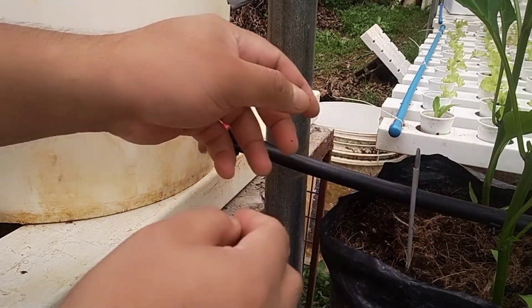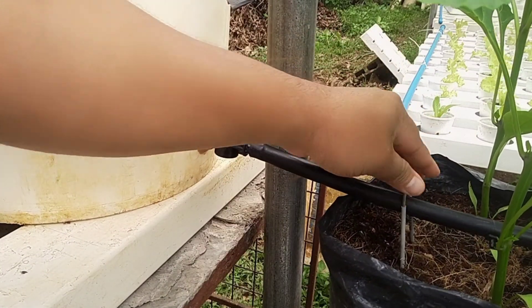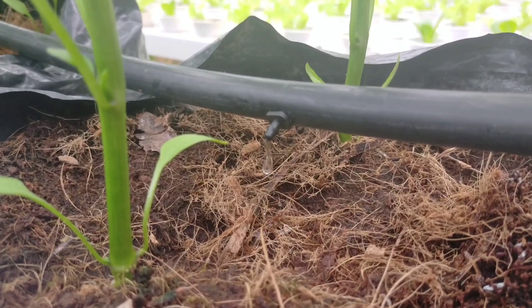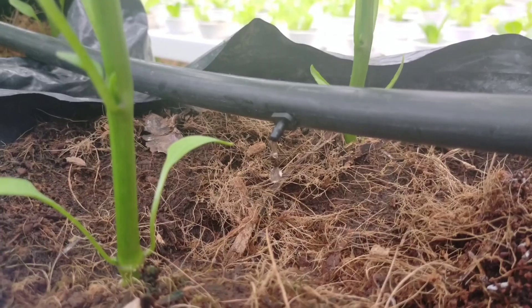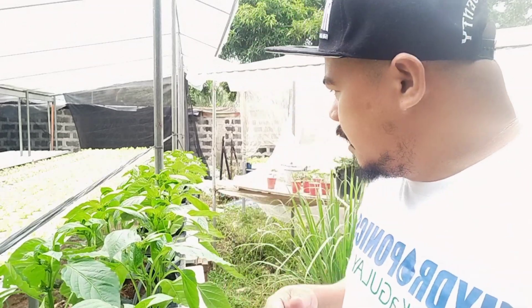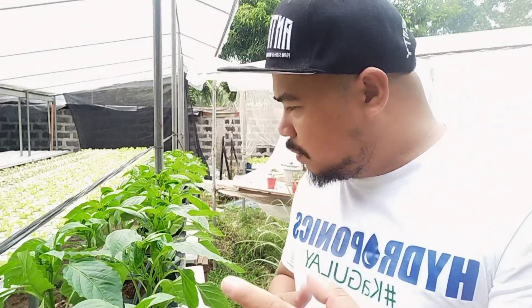I chose the gravity type of irrigation or hydroponic system. This is the gravity type — there is no pump, there is no electricity. All you need to do is set up a pail or bucket and then run an irrigation hose throughout the whole system.